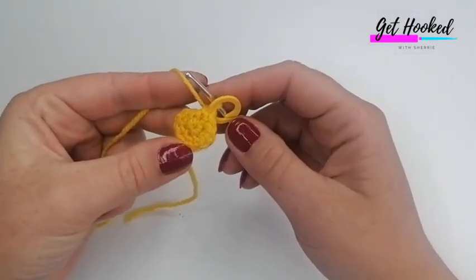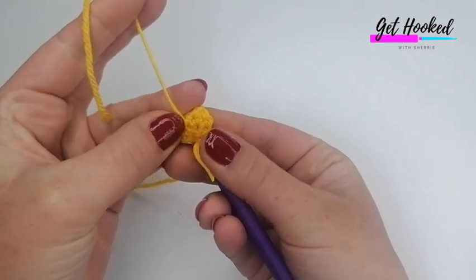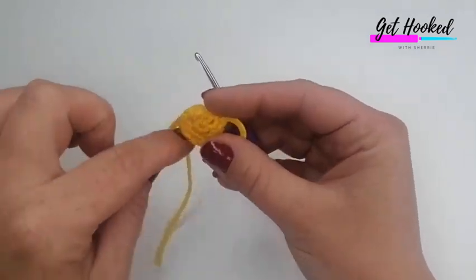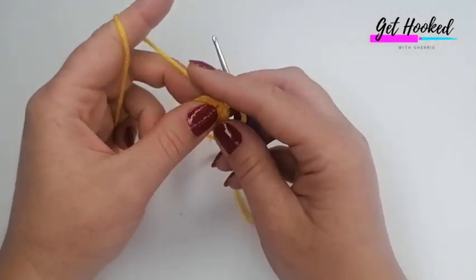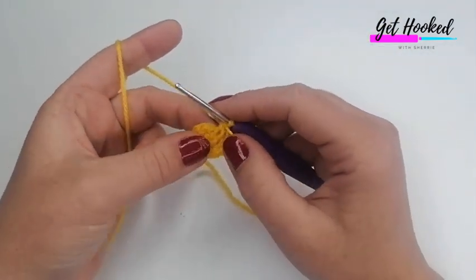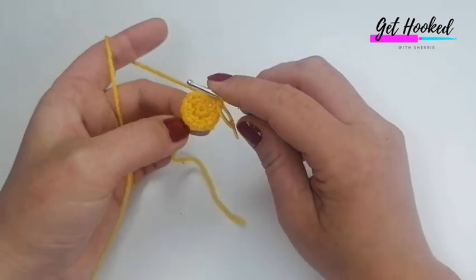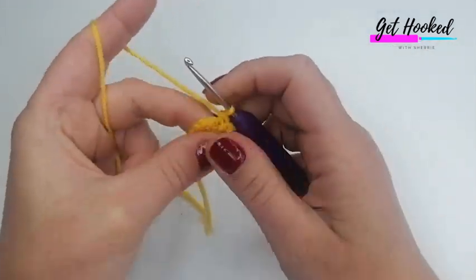Round two is done. I've just tied in that end off-camera to stop the gap from opening — leave the end long enough to tuck inside at the end. This is a good time to do it before your work gets bigger. I've also re-marked my work. For round three, we're going to do one double crochet into the next stitch, then an increase into the next — so one dc, one increase, all around.